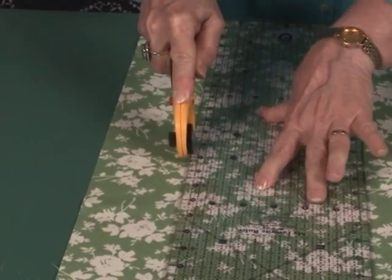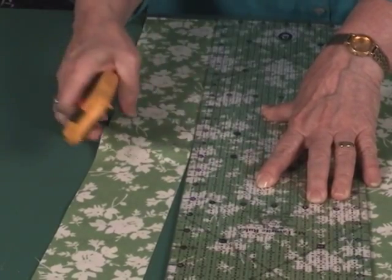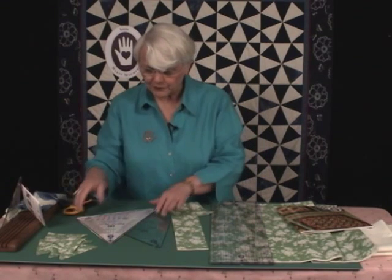Just walk your hand across that. And one of the advantages of this is when you have that pesky little thread, you can cut it again before you move the ruler.